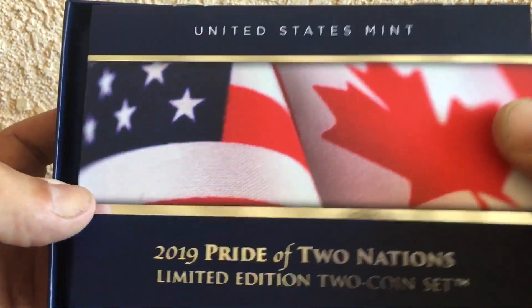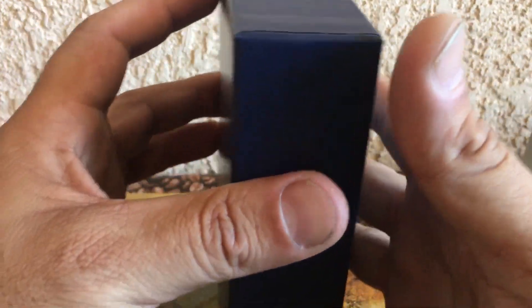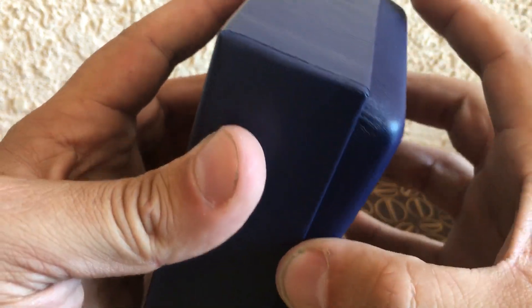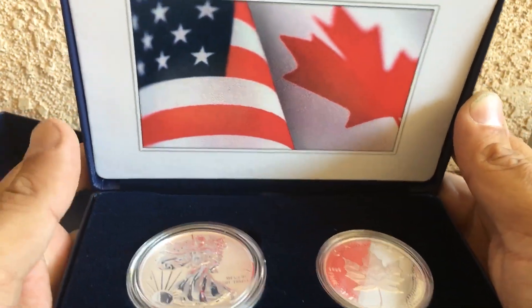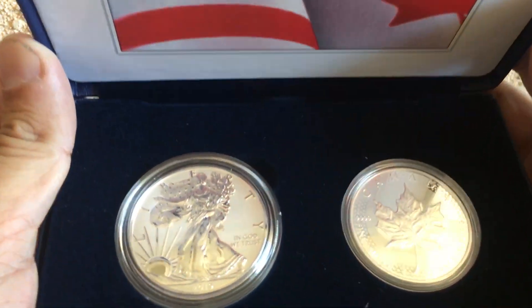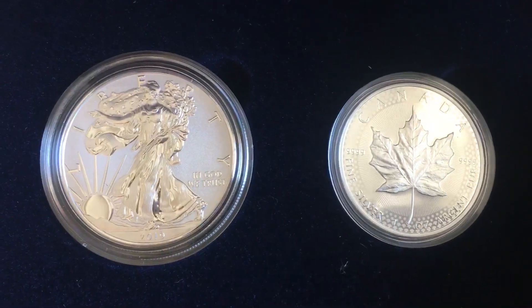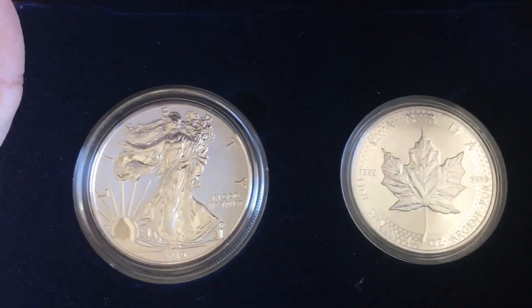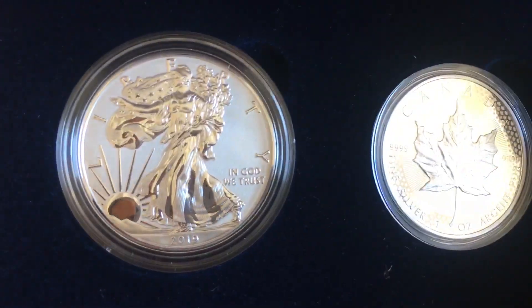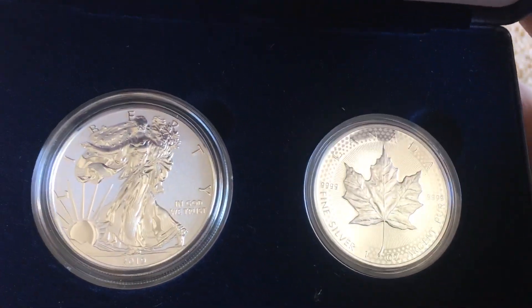Check out the booklet and the case. We've got the American Silver Eagle and the Canadian Maple Leaf. Check it out — yeah, wow.